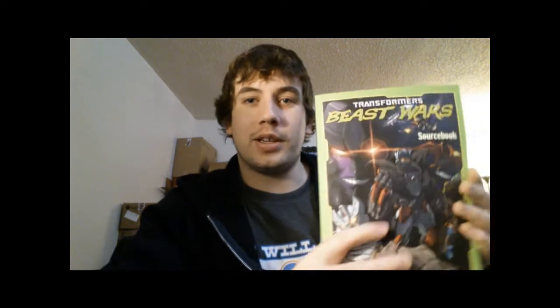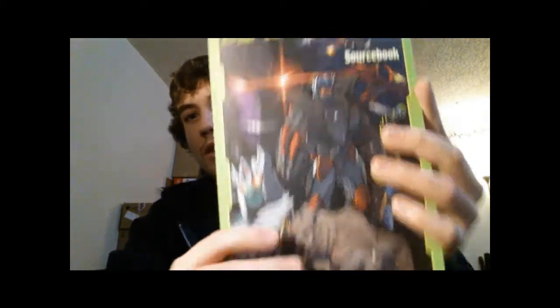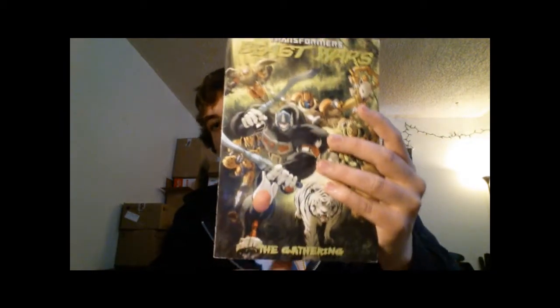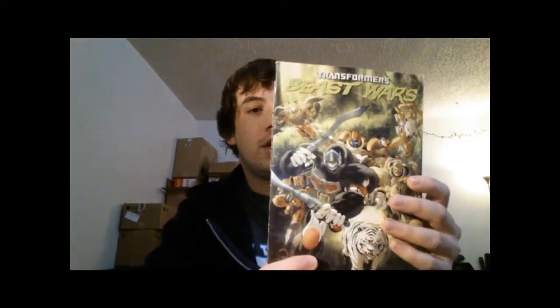By the way, Beast Wars is like my favorite show of all time — it's really nostalgic for me. This is the source book; it has really fine quality and has all the characters and all of their bios, even all the ones that weren't in the show at all. And then I have Beast Wars: The Gathering — they did a little mini-series called The Gathering, it was four issues like little comic books, and this is all of them put together into one bigger book. I started reading it and it's really good. And then this is The Ascending, which is the sequel, and it's four comics in one too.